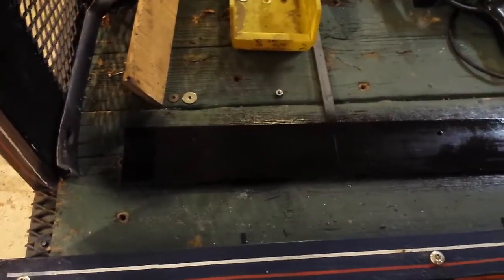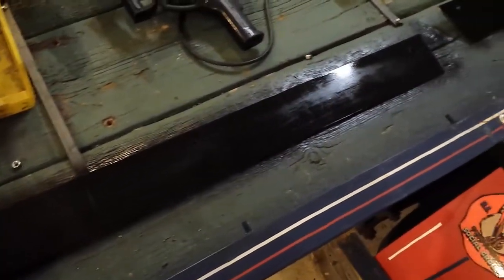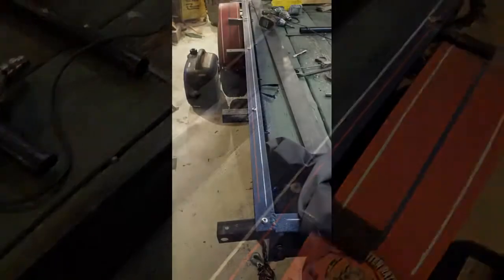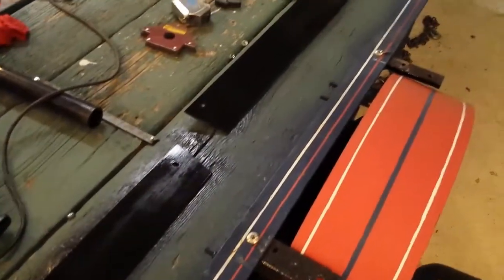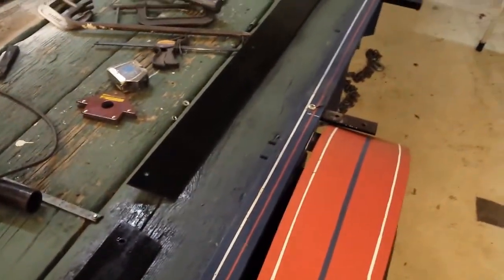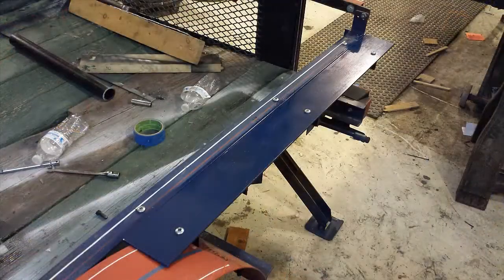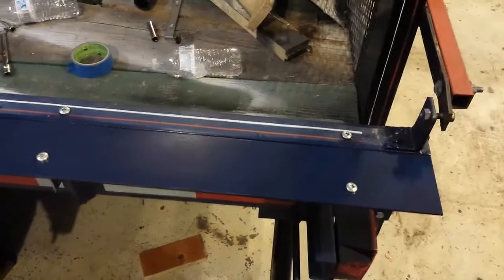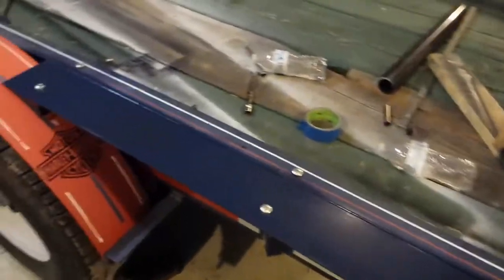I painted the bottom of the rails black — it will match the brackets. It's going to be pointed towards the road; I just want to keep rust down to a minimum.